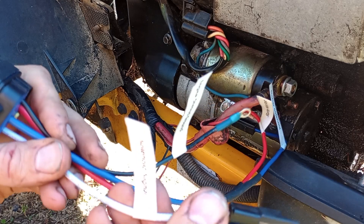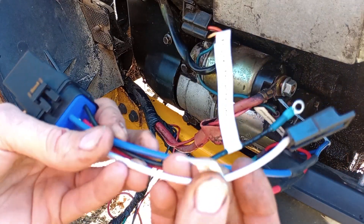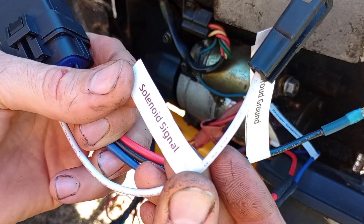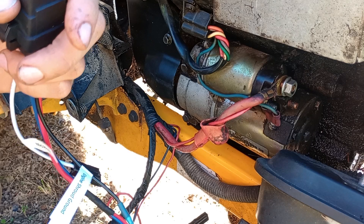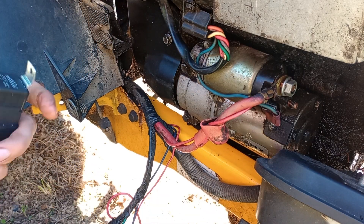And one labeled solenoid signal. You can pop these tags off if you want — they're just there to make sure that you guys know exactly what's going on.